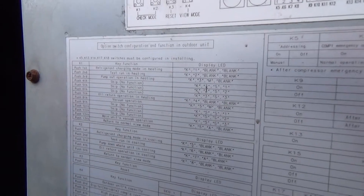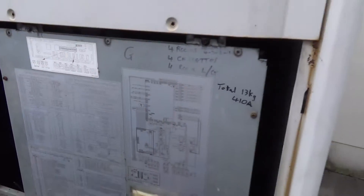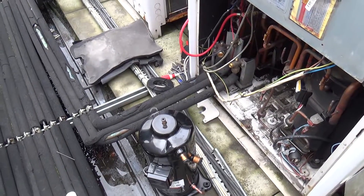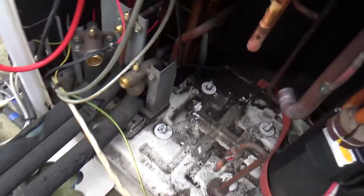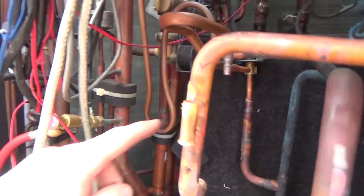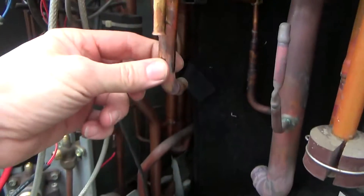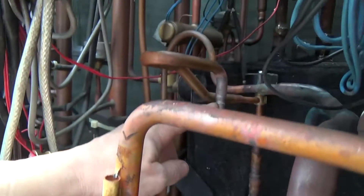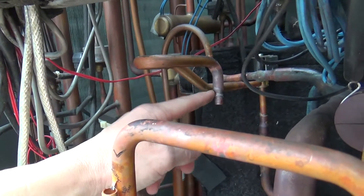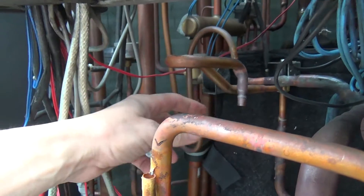I'll pump out — yeah, it's got all the instructions on there. I've got the old one out and the new one ready to go in. We've got four connections: that's the discharge, that's the oil line, suction, and this is like the unloading port. I'm not sure if it's when there's pressure in there or when there isn't that it makes the compressor unload — it comes into the top of the head here.